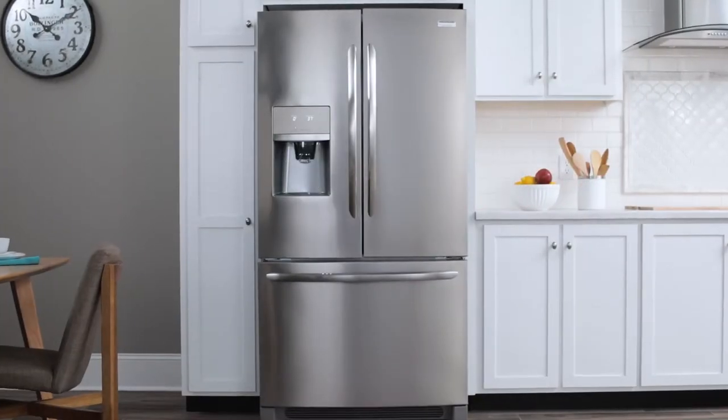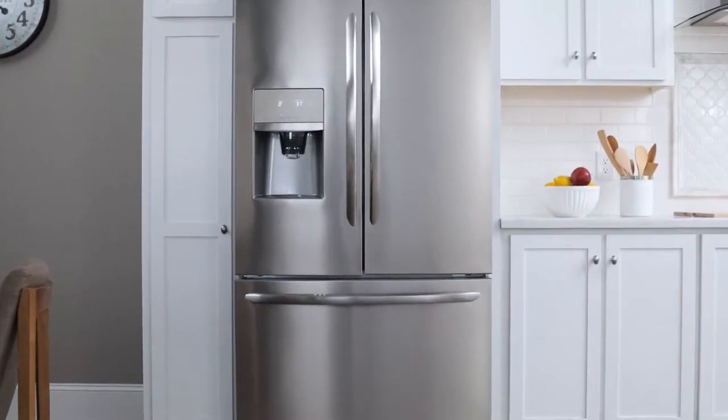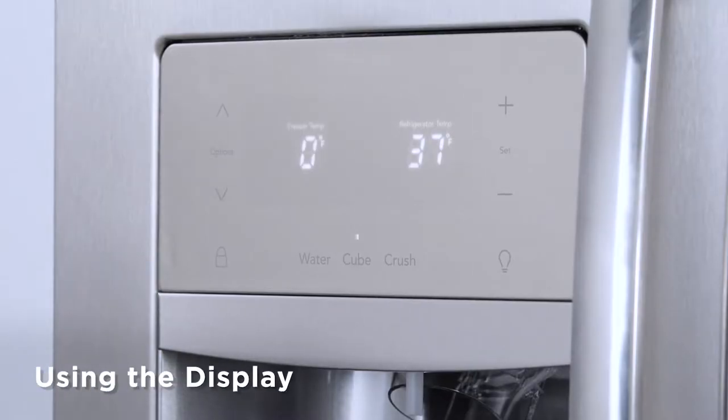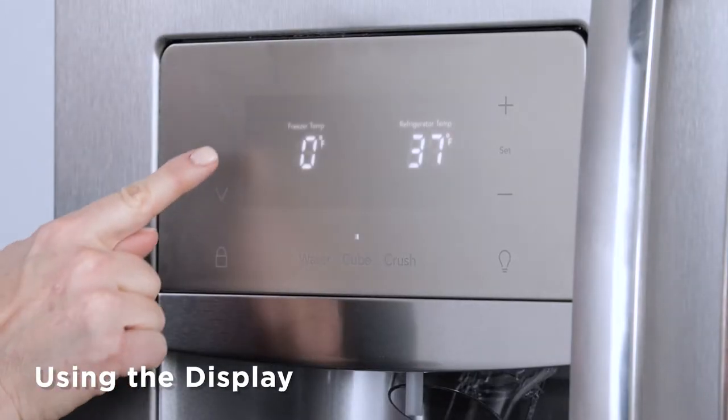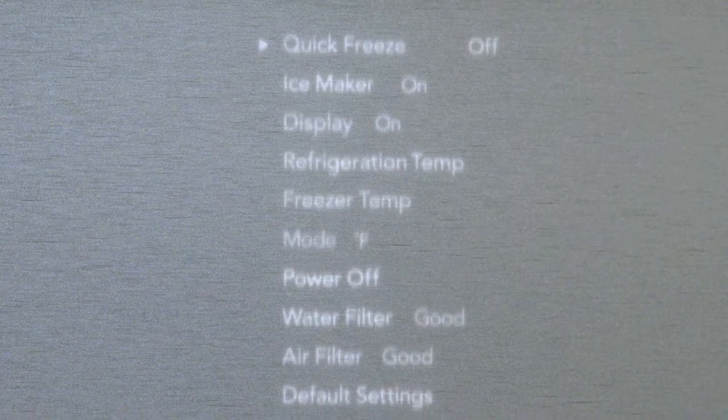Your refrigerator might look a little different, but don't worry — feel free to give the tips a try. How do you use the features on the display? All it takes is a few taps. Start by pressing Options to see the features available on your model.